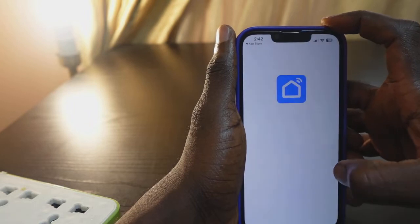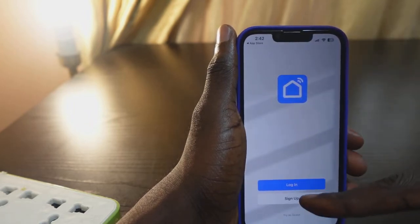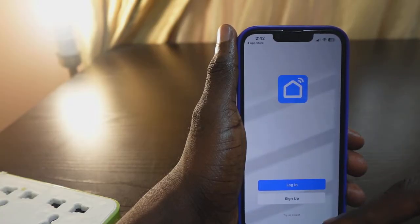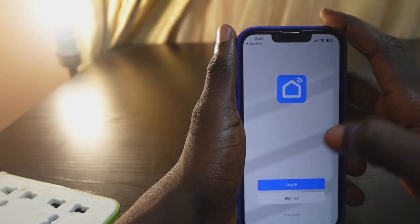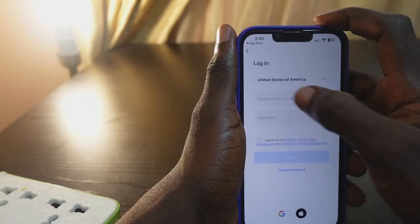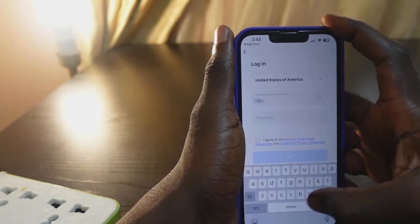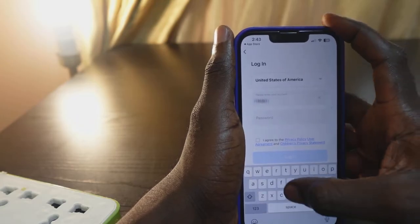Tap 'Upgrade'. You can see you need to log in or sign up. If you don't have an account, you need to sign up to create a Smart Life account. I already have an account, so I just need to tap 'Login'. Enter your details to log in with your existing information.